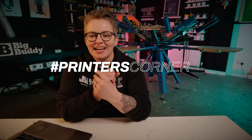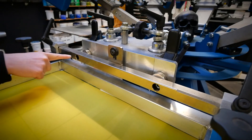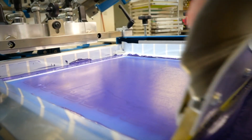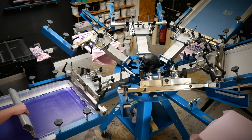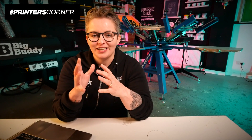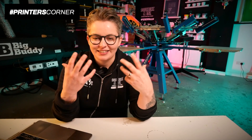Hey, it's Chessie from Squeegee & Ink and welcome back to Printer's Corner. In this episode we have quite a few cool topics to go over. We've got setting off-contact, mesh count choices, and registering screens with tips for that. If you have any of your own questions, don't forget to use hashtag Printers Corner in the comments of our videos and on Instagram.